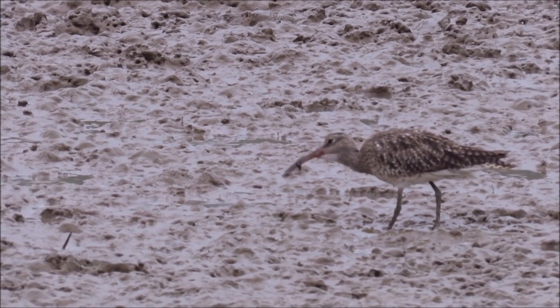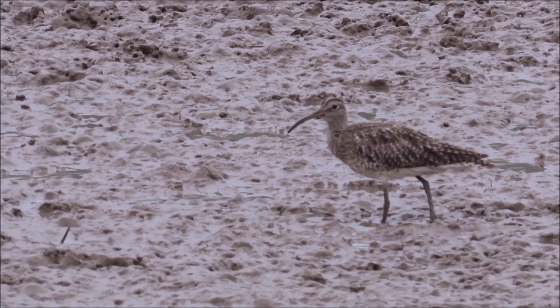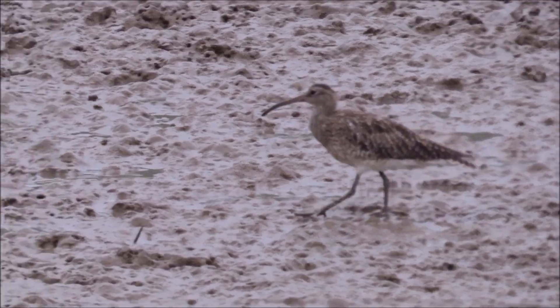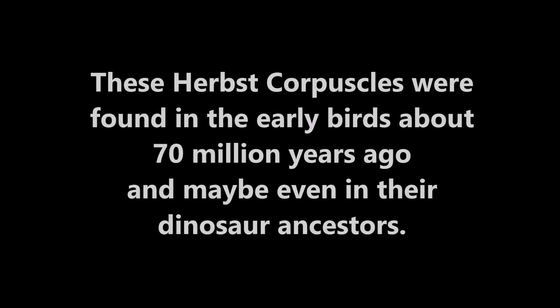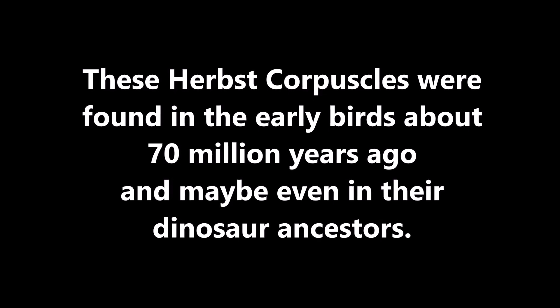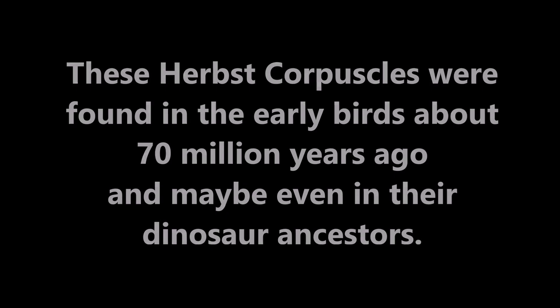Many waders wait until low tide when the mudflats are open and probing is easier. These Herbst corpuscles were found in the early birds about 70 million years ago and maybe even in their dinosaur ancestors.